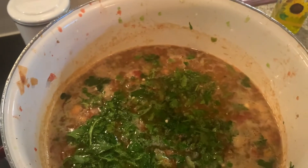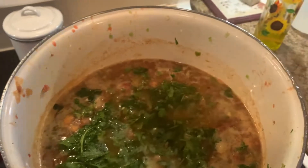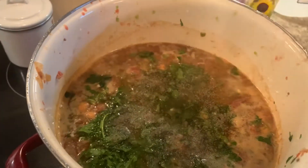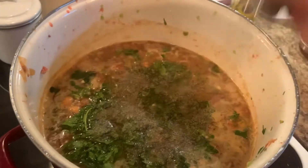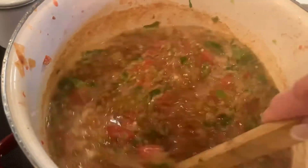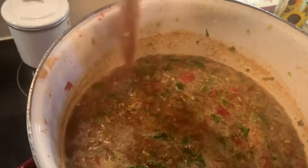Last but not least, we add a little salt — about a couple of teaspoons — and add pepper to taste. And that's it! I'm going to let this cook for about half an hour, put a cover on it, and then I'll give it a taste to see if it needs any more salt or pepper. But I'm pretty sure it's going to be good.